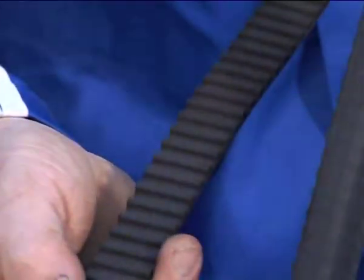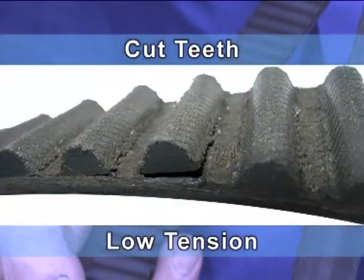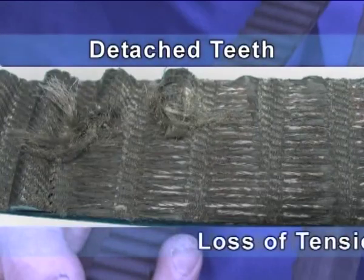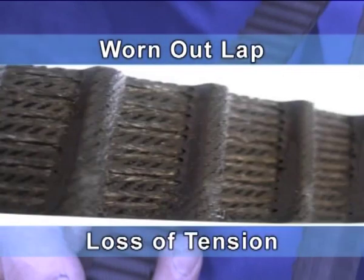Let us analyse the causes and effects that may lead to belt damage or break. Cut teeth: low tension. Detached teeth: excessively low tension. Loss of tension. Worn out lap: excessively low tension or loss of tension.